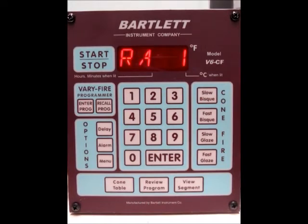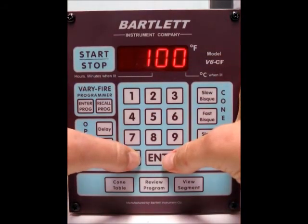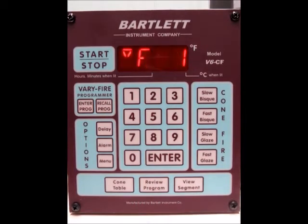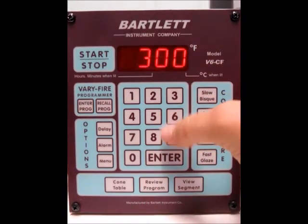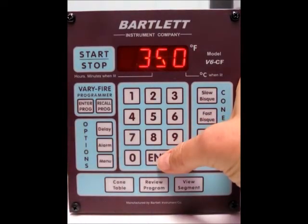Now it's asking you for the ramp rate for segment number 1. Right now it's at all 9's, which is as fast as possible. I'm going to change it to 1000 degrees per hour, so type in 1000 and press enter. Then it's asking you for the temperature for segment number 1, so we'll type in 350 and press enter.